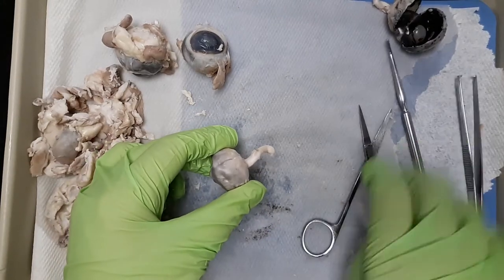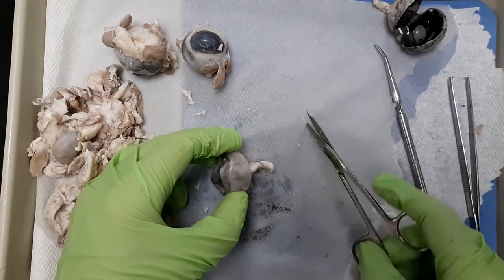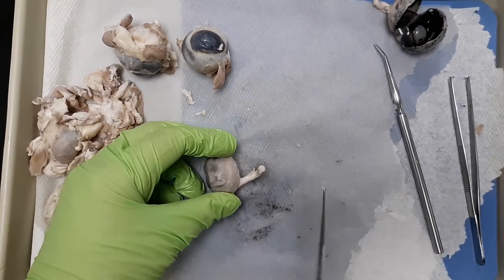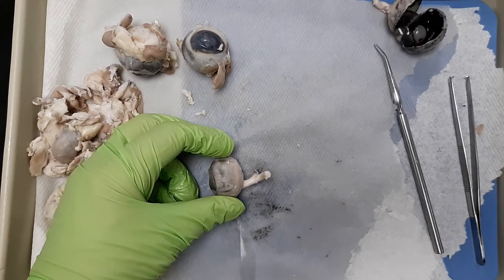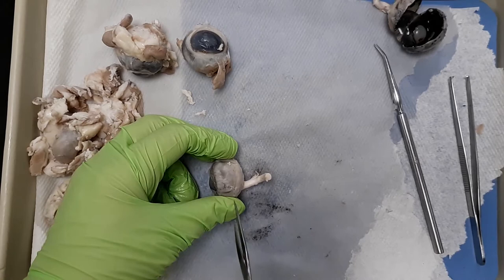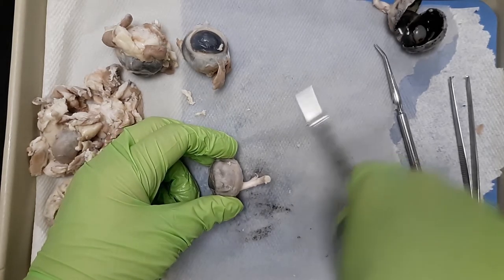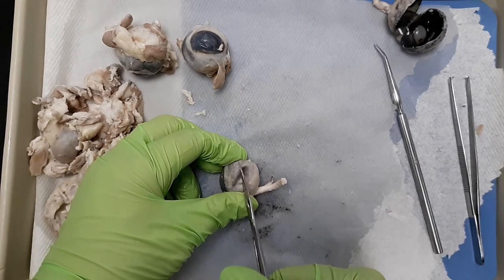So we're ready to cut into the eye. Some people use a scalpel, some people use scissors. Remember the anterior view — this is going to be the posterior, the optic nerve. We're actually going to cut right across here. When you're cutting in, you're going to do a slight poke. Don't stab all the way through crazy. All this liquid right here was the aqueous humor, so we're going to go ahead and pop it.